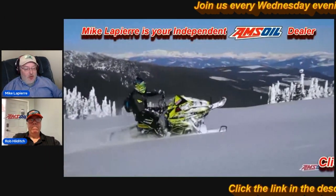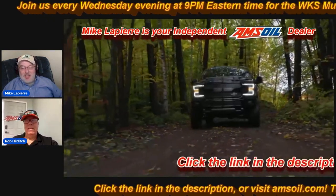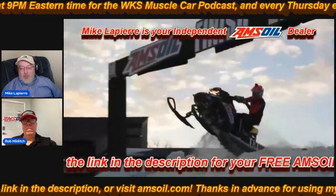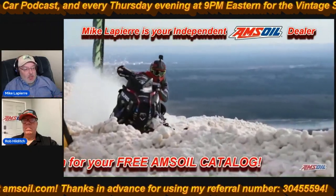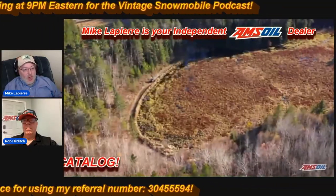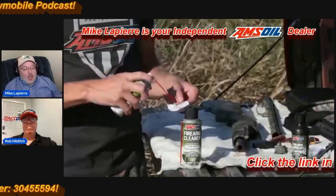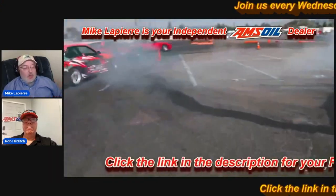Hello everyone, this is Rob and Mike. Today we're going to be talking about Amsoil. In a few moments we're going to show you how you can get the deepest discounts, free shipping, and free gifts when you order your Amsoil products through us. I'm going to ask Rob to give you a quick description of what Amsoil is and why you should consider using Amsoil products in your motorized vehicles.